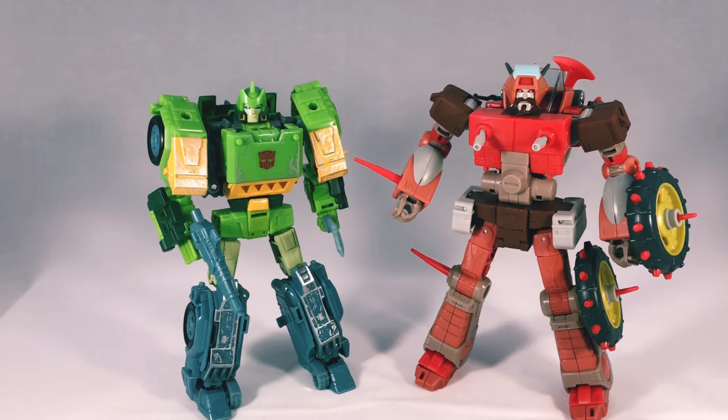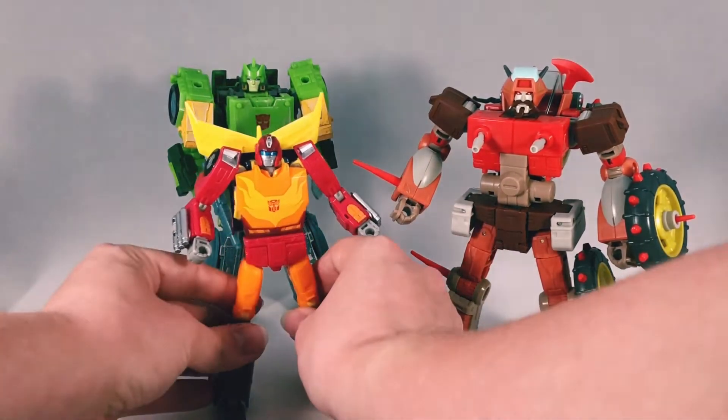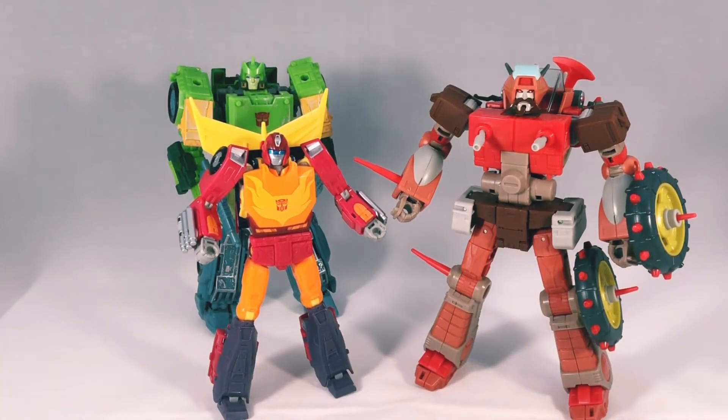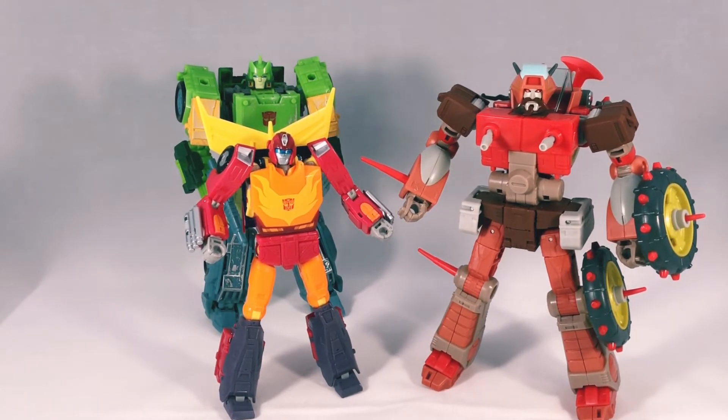For comparisons, here he is next to the Siege Springer. In my opinion they look pretty good together — both are wide, both have that chonk build. He will fit very well in your collection. Now the scale is a bit off — in the movie, him and Hot Rod are head-tall in one scene, but obviously in other scenes Hot Rod is much smaller. Here he is next to Studio Series Hot Rod, and in my opinion Hot Rod is tiny. He's on scale with Springer and Rodimus, so I guess they chose one scale, which is fine since Rodimus is going to be the same size as Wreck-Gar.